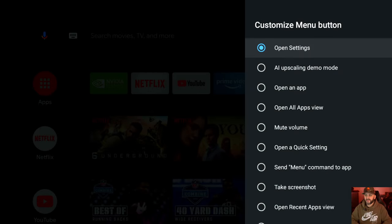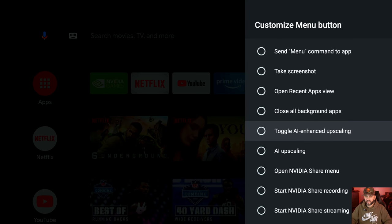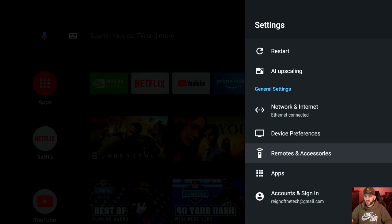You can customize the menu button on your Shield remote. That button on the remote can be set to do whatever you want. There's no mute button on the Shield remote, so some people use this for mute. I prefer it to open Settings from anywhere. You can also use it for AI enhancement — it can show a split preview of AI enhanced versus non-enhanced upscaling. I generally leave it on 'open settings.' That covers remotes and accessories.